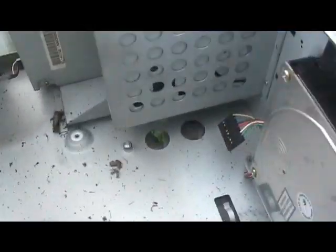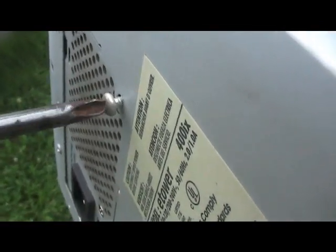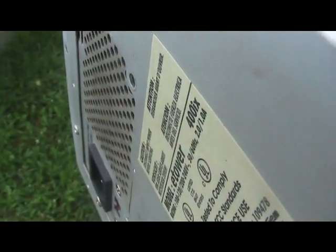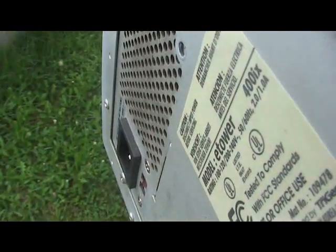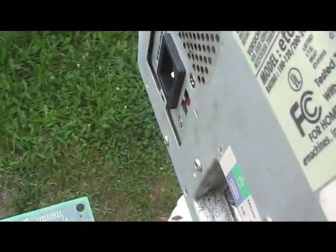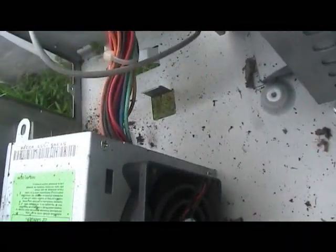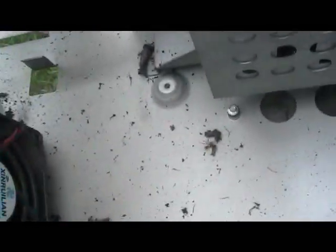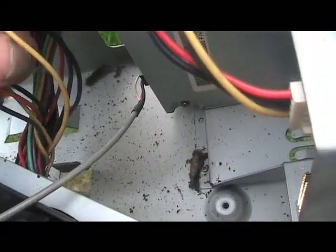Are we taking out the power supply? Let's see if I can't. There we go. Oh gosh. I should be wearing gloves. That one's stuck.